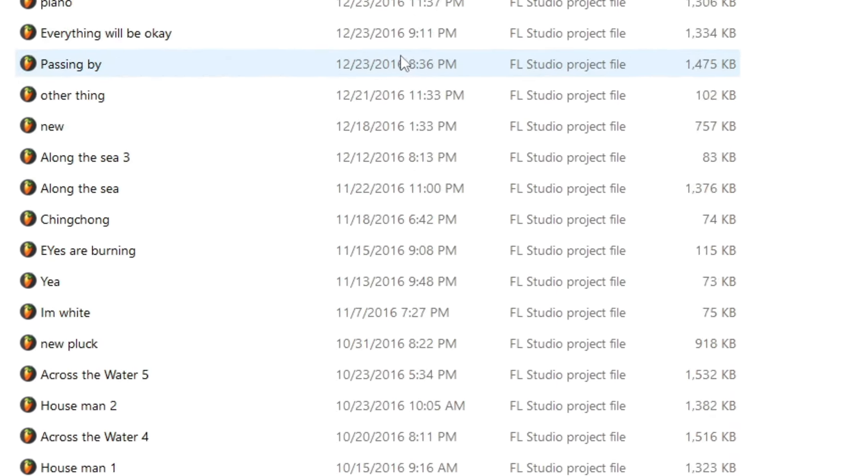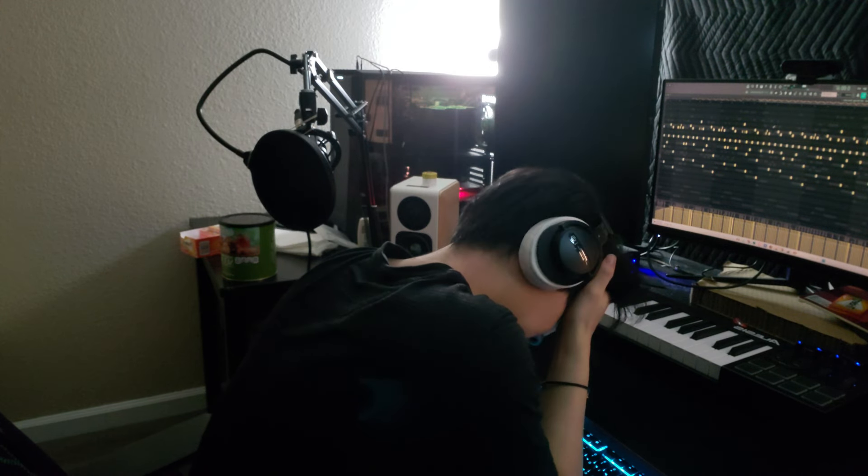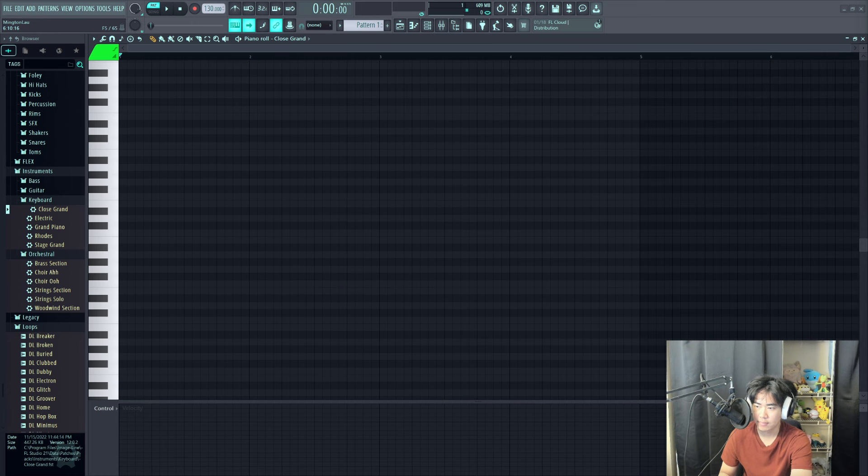Step one was to find the project file from 2016. Step two was — nope, that's gone. Step three was to accept that I need to level up my pitch recognition skills anyway.